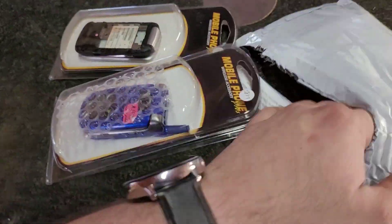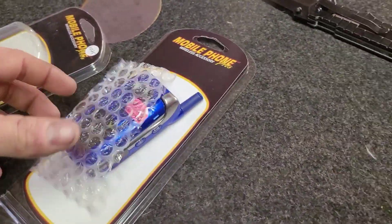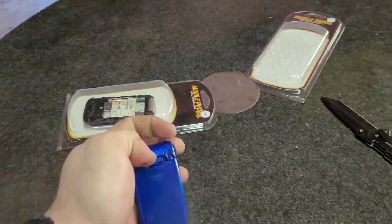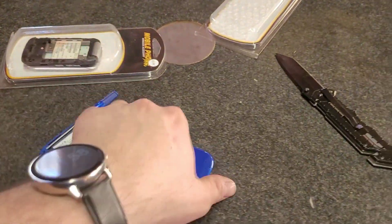There we go. Here's the first one — the Sanyo SCP-8400 in blue.